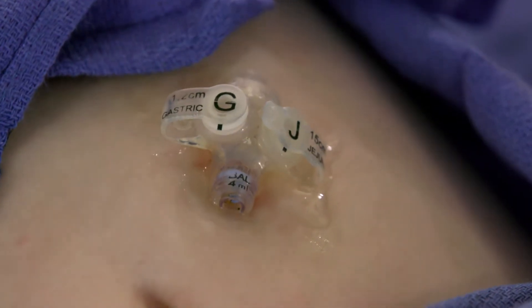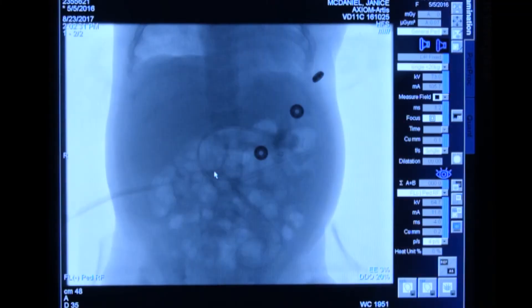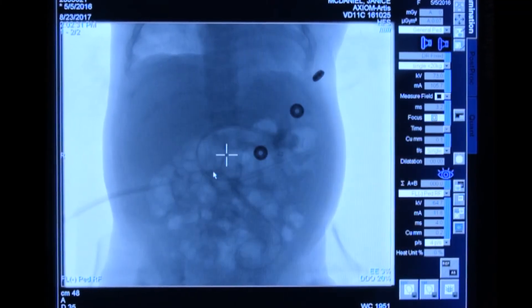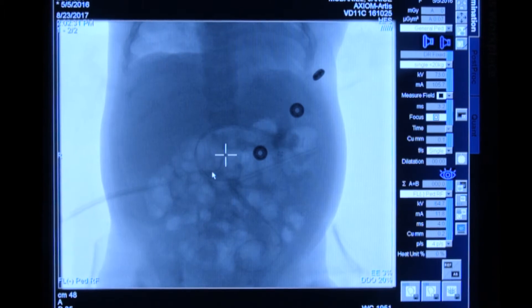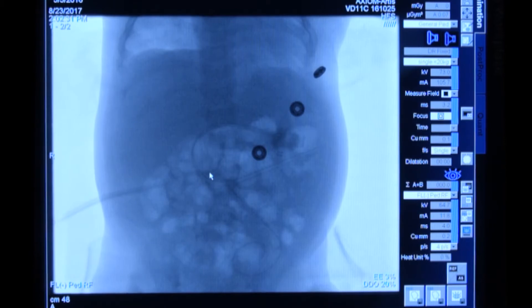For an exchange procedure, the gastrojejunostomy tube is usually already in place. That's kind of a placeholder for us, so what I would do is initially step on fluoroscopy and get an image to make sure it looks like it's still in a good position. If I have a question, I will inject contrast through that tube just to see where it's at.